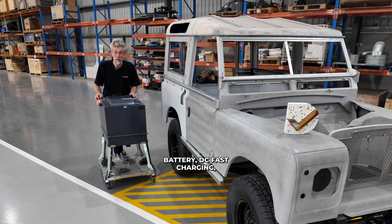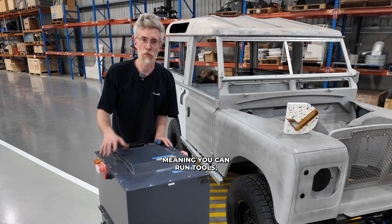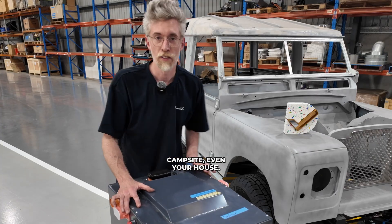It's got a 55 kilowatt hour battery, DC fast charging, and even 240 volt output — meaning you can run tools, appliances, a campsite, even your house.